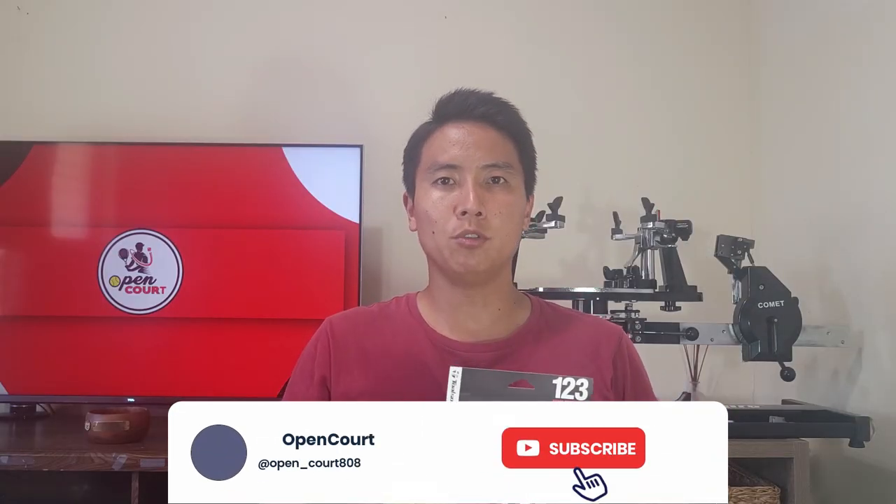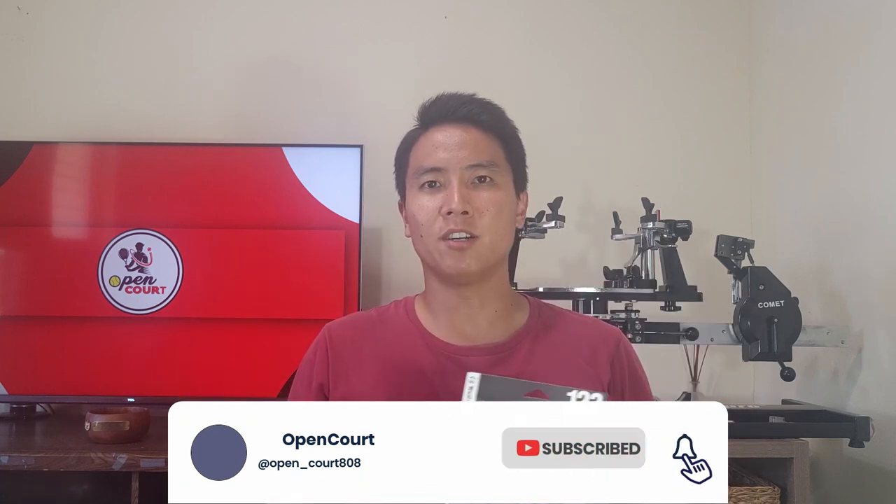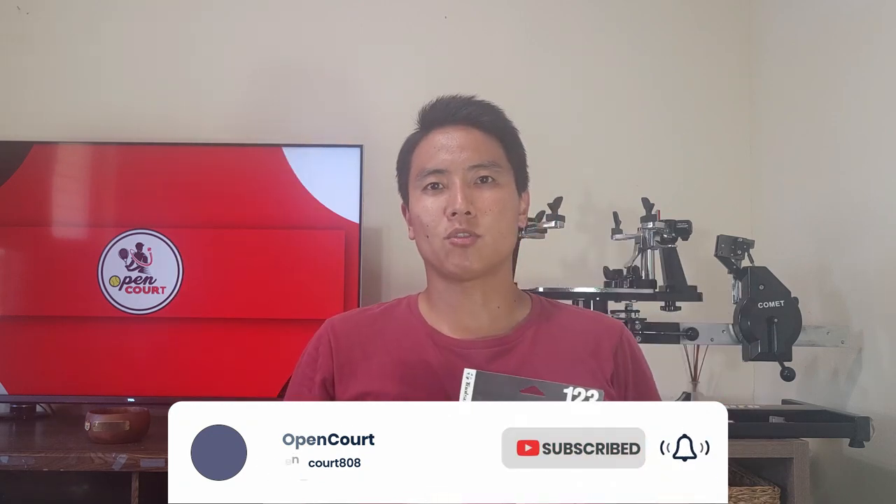Before we get into this review, if you guys like these string reviews and racket reviews I put out, make sure you hit the like and subscribe button to support this channel and keep these reviews coming.